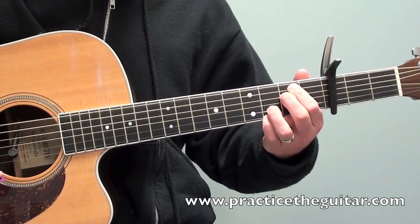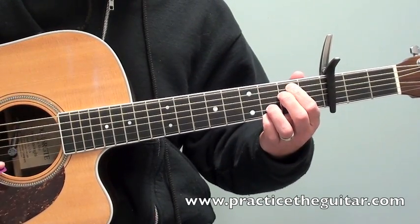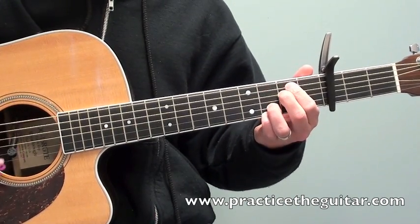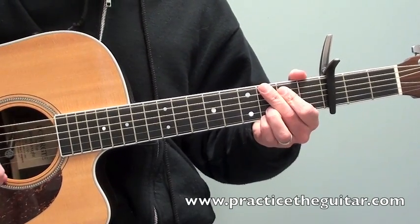When you get to the fourth chord, the C add 9, the same thing happens. From the E minor 7 to the C add 9, you can just keep your third and fourth finger right in the same spots — you don't have to move them at all. It's really just your first and second finger that moves, so it makes the transition a lot easier.